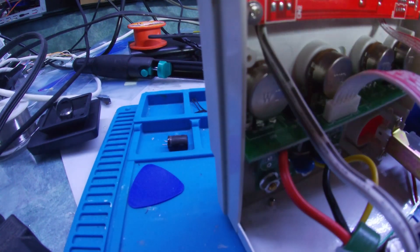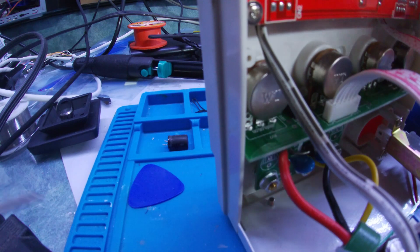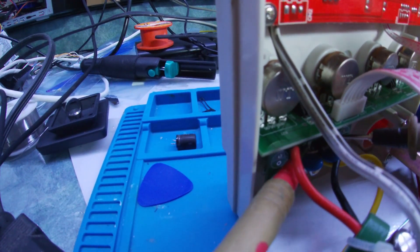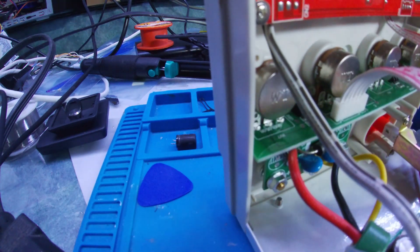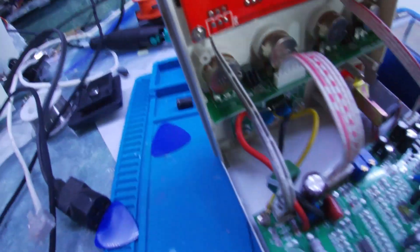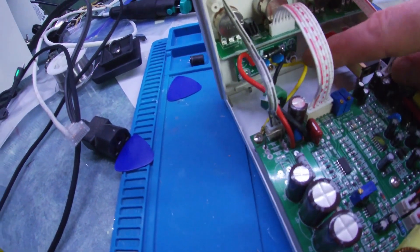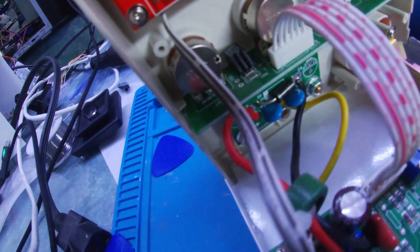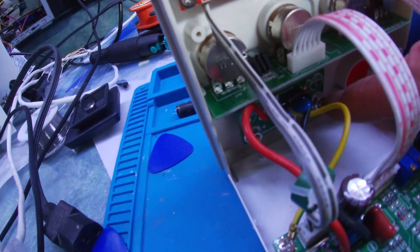Right down in there, using the multimeter, we can see this would be like a flywheel diode and we're getting a short. Good thing they have this safety diode in there. I think if I just replace that — that's why I'm getting a short — it's reading the short on that safety diode right here. So if I replace that, I think we should be good to go.